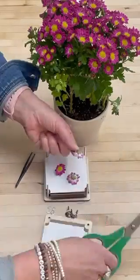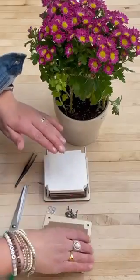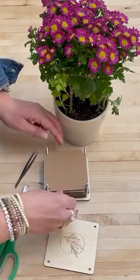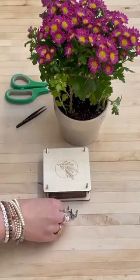I'm going to go ahead and clip the stems so that they lay flat and put them face down on the paper. I'll put another piece of paper and another piece of cardboard, and I can repeat this until all the pieces of cardboard and paper have been used.